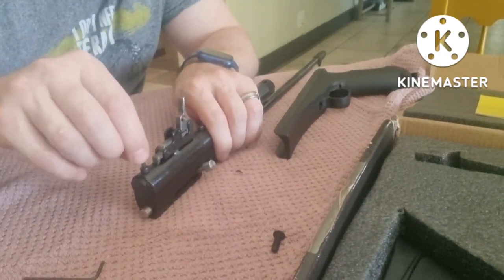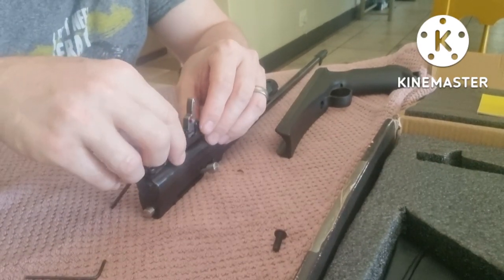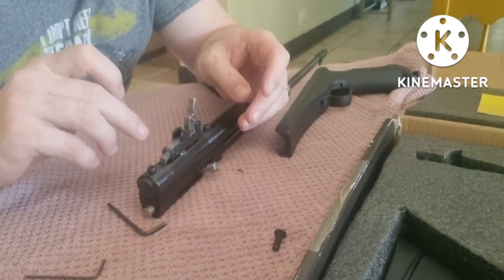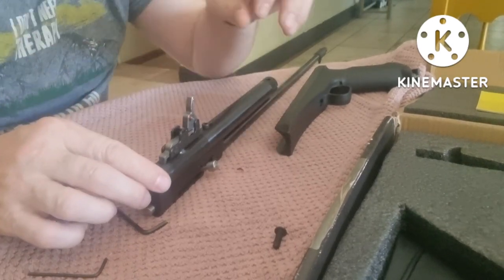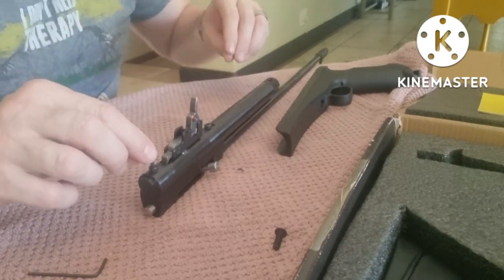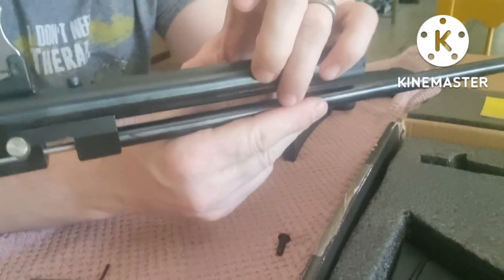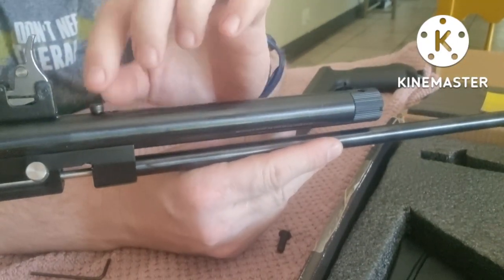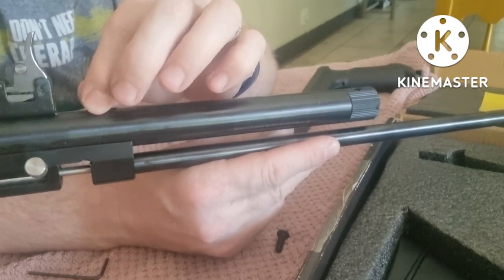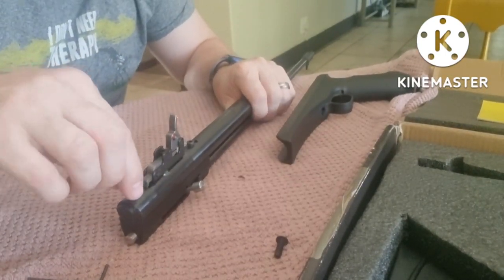Next step is to remove the cap screw at the back, which gives us access. While you're working, just remember these pins on the trigger like to fall out, so keep an eye on them — we do not want to lose those. One thing I noticed now opening this up: look at this valve, look at this screw — it's loose. That's not good and would have definitely caused some problems down the line.